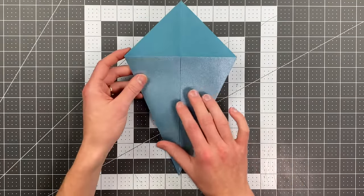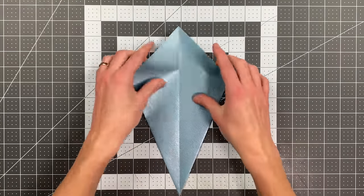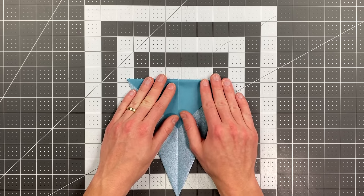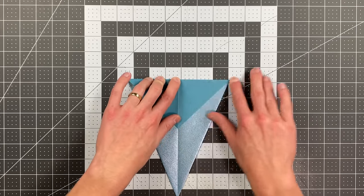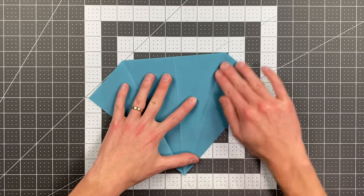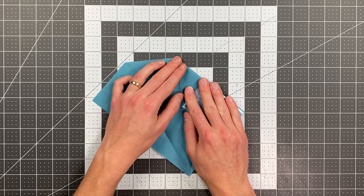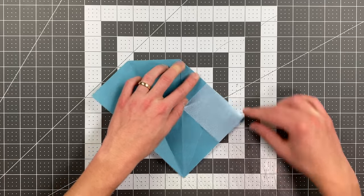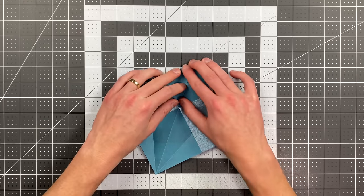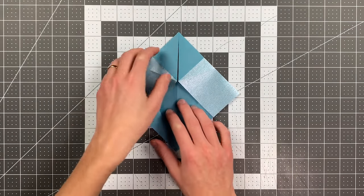Rotate the paper into this position, flip it over, and now fold this top point down as far as it will go, making a crease that goes from that point to that point. Now flip the paper back over, open both of these sides up, and fold this top edge here into the center crease. Do the same thing on this side.